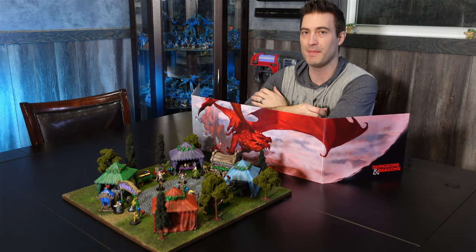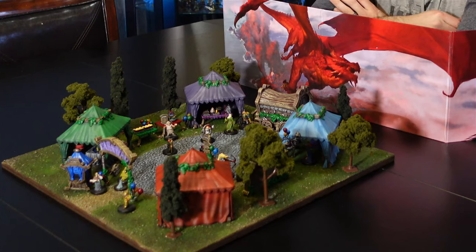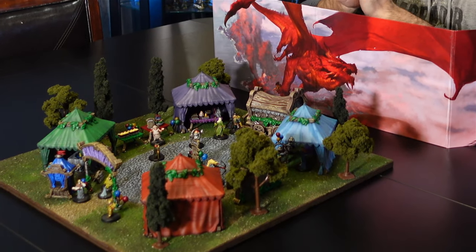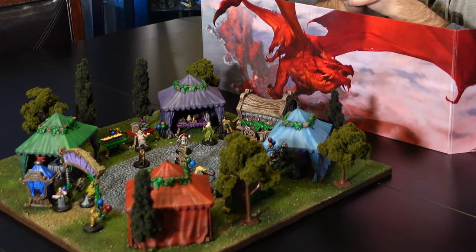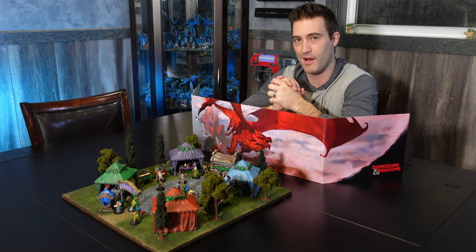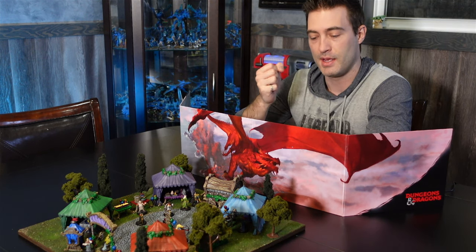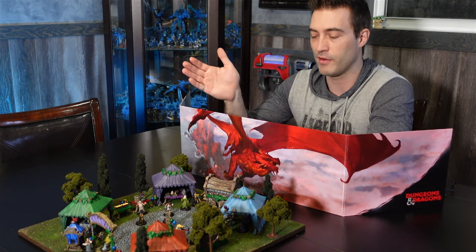The Mirthlike Carnival seems amazing on the surface, but once you enter you can never leave. The food always refills, the games never stop, and the music and fun is endless. Your merriment lasts until you've been drained of all life by the mysterious curse that is taking over the carnival. Can your heroes free the Mirthlike Carnival from the curse's grasp, or will they be trapped here forever too?